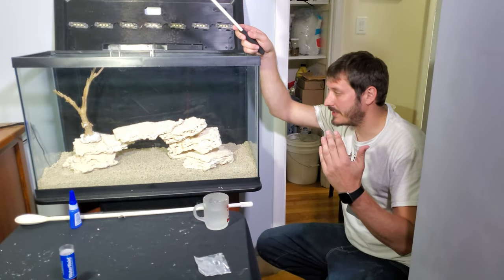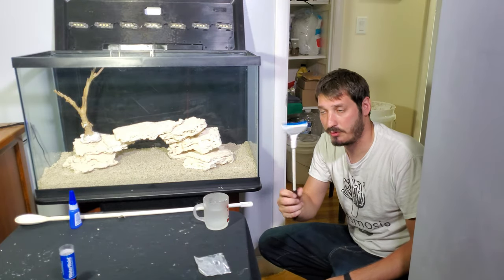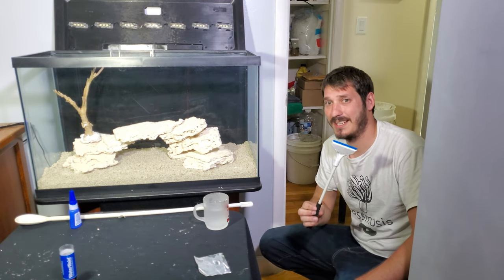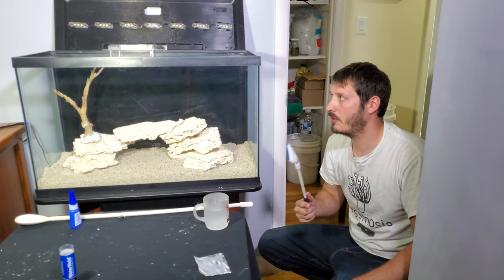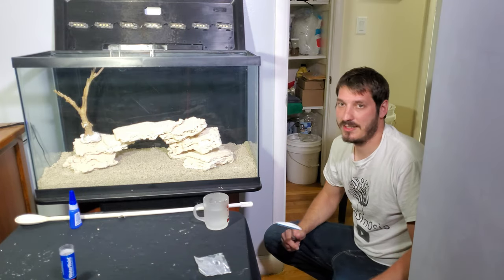One of the things I hate is having to scrape behind rock work — it gets really annoying. So I'm going to grab my little scraper and make sure I can get behind all the rock work easily, so that while the tank is running it'll be easy to work with.